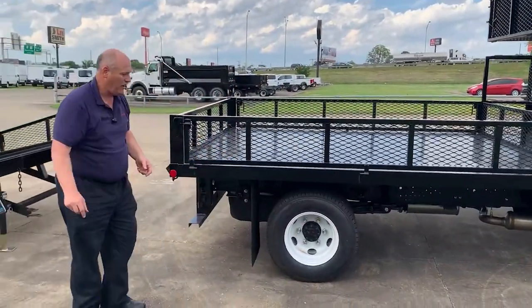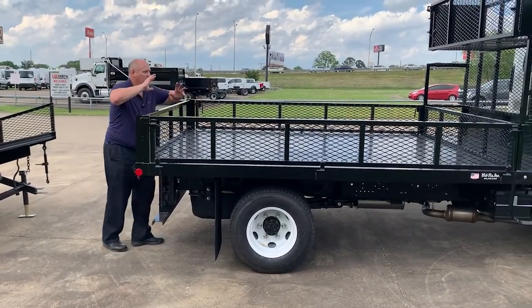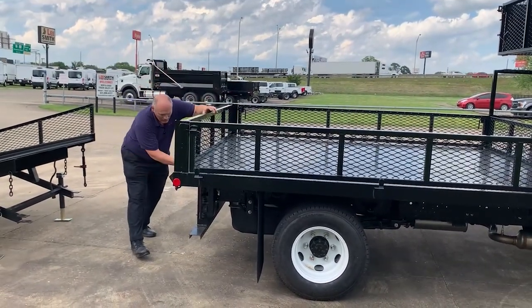Nestled between the cab frame rail, we have our 38-gallon stainless steel tank to give you the distance you might need for driving down the road.